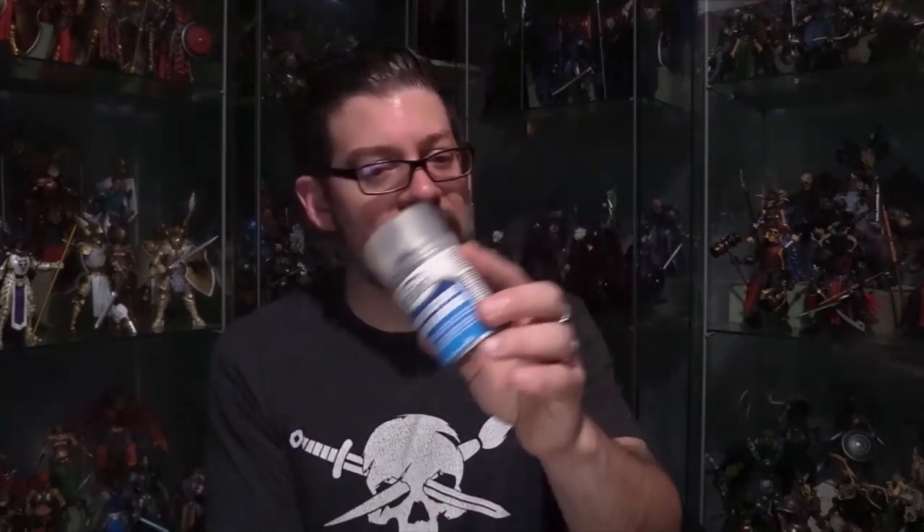So hopefully that answers your question. The last thing I'll point out, because I get asked this a lot - I do seal the figures when I'm done with Testors Spray Lacquer Dullcote. Spelled D-U-L-C-O-T-E, that's what I use. Just give it a light spray on top and it will further protect that paint, whether you base it out first, lay a coat of paint on top, or whether you're just adding rust effects or whatever. That will absolutely help protect it. If you enjoy videos like this one, please give it a thumbs up. If you have any questions or comments, hit me up in the comments. If you're not already subscribed to the channel, consider doing so to be notified when videos like this go live. Until next time, I can't wait to see what you make.